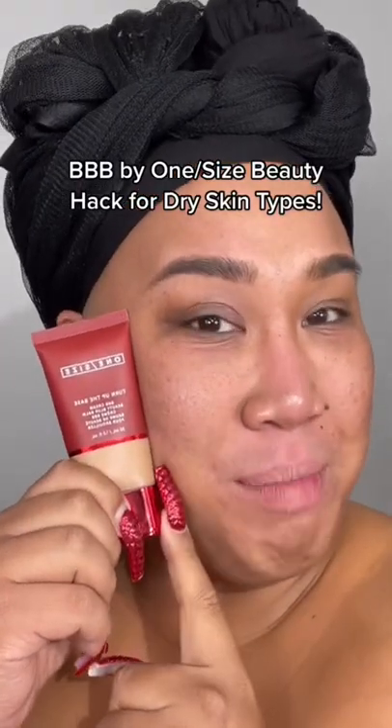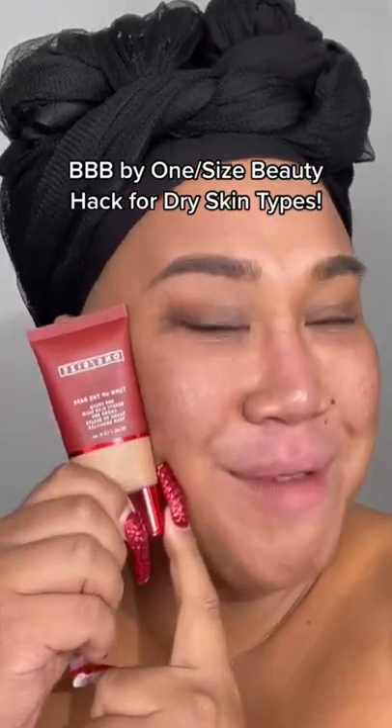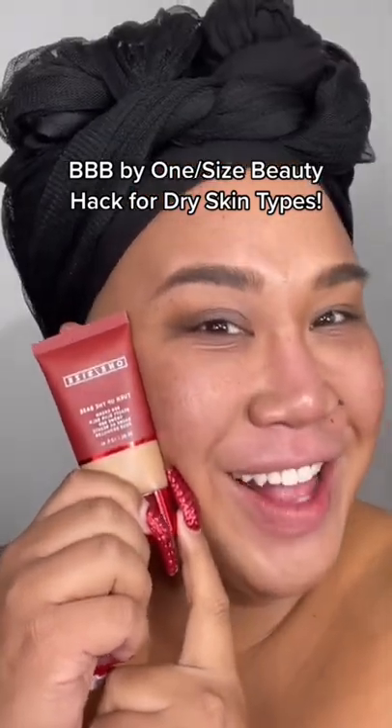Do you have dry skin and want to use the BBB, the Beauty Blur Balm Cream by One Size, and get that glow? Well, I have a trick for you. Mix in beauty oils. Yes.